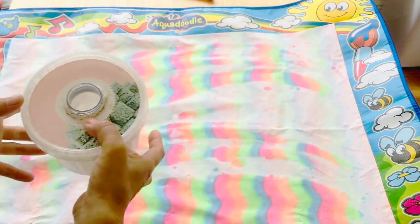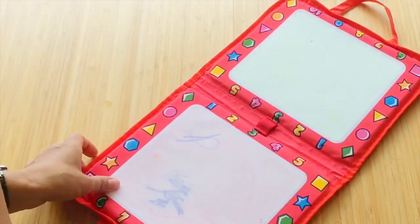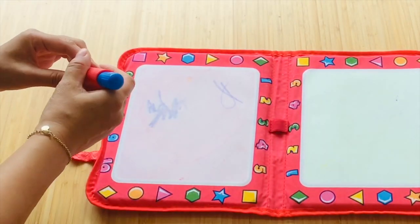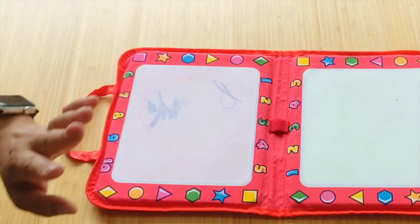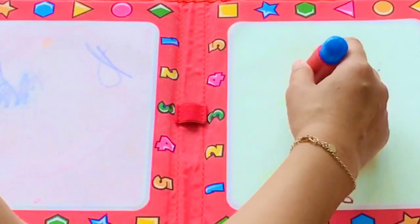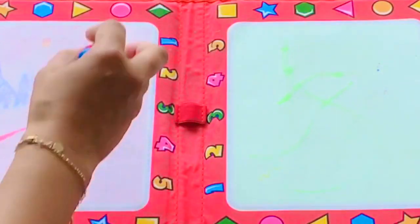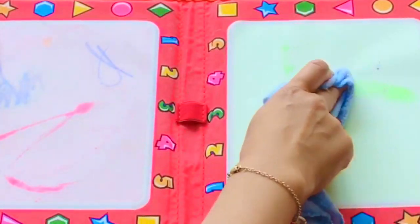Next, I have the Tommy aqua doodle — it's a mat, not a book. This is brilliant and it does come with an aqua marker, but that's been lost long ago. I have another one here from Melissa and Doug and the payoff is pretty decent. It's entertaining enough for the kids. I use my cloth because it's much damper — I find the cloth works best if you really want to cover a large area.